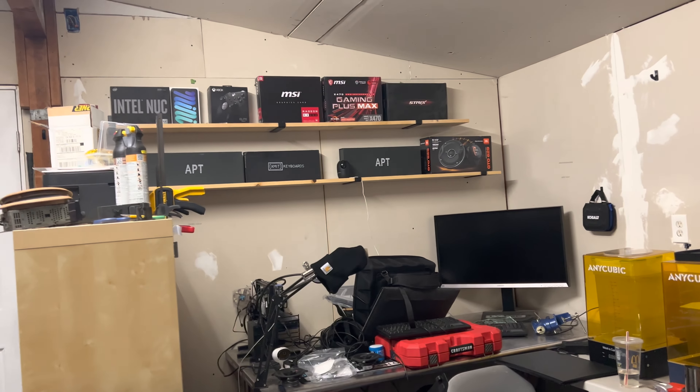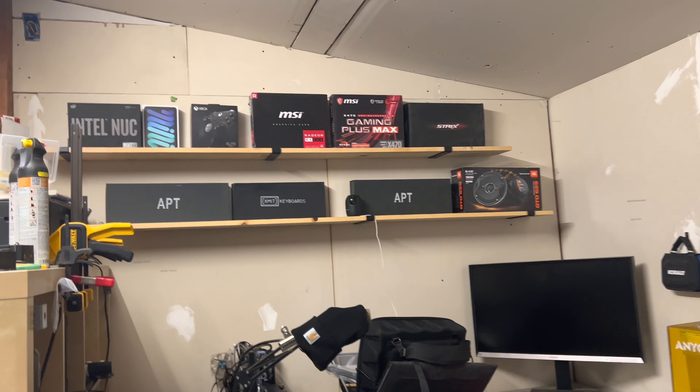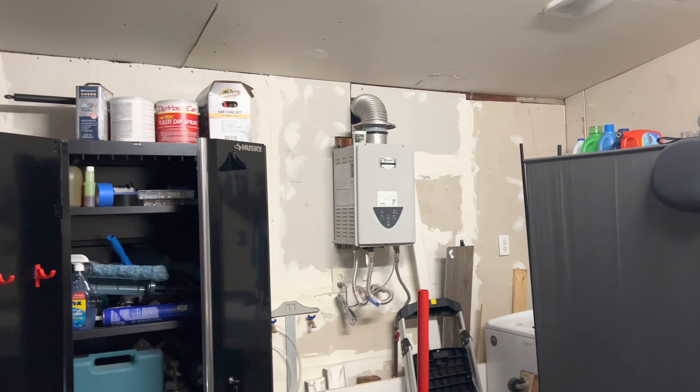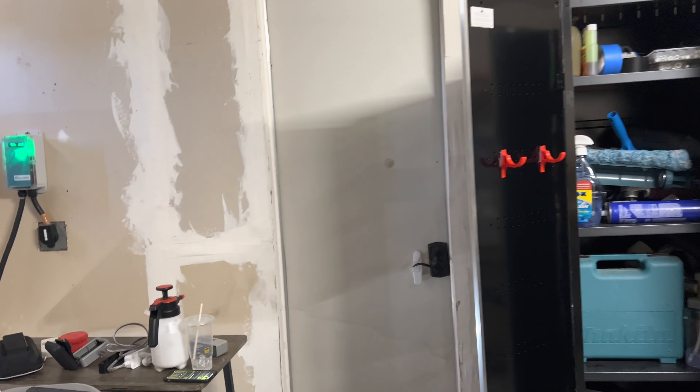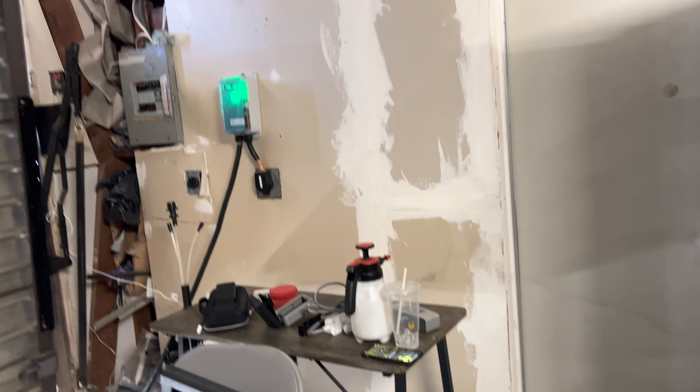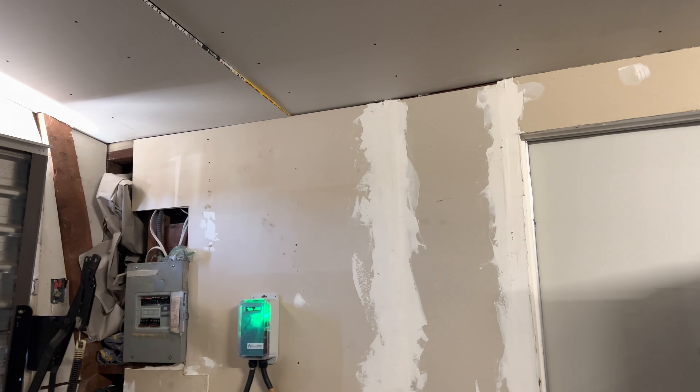And then we have our fancy little display right there — pretty cool, right? Just a little update video on what we're working on because we haven't been releasing a lot of quality content. It's become a little repetitive for us to not update you guys formally. So here's an update.